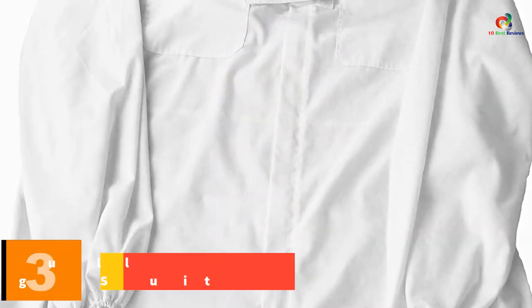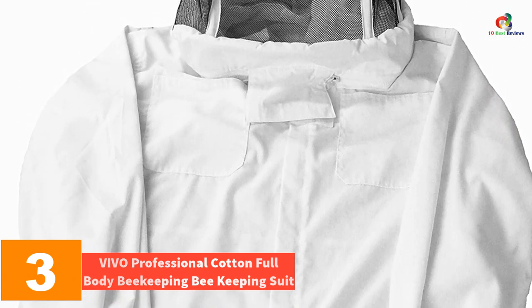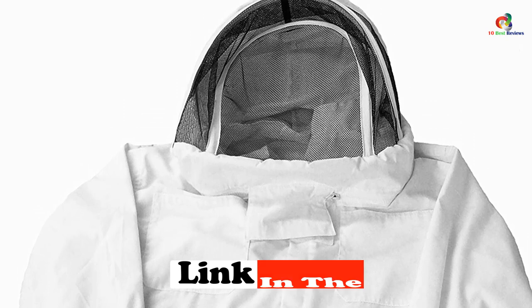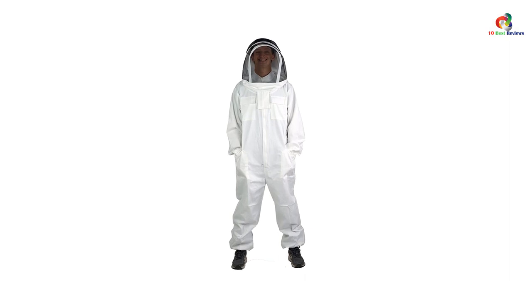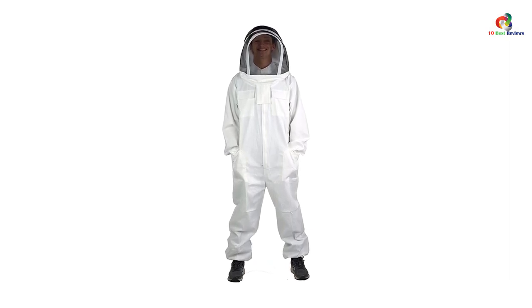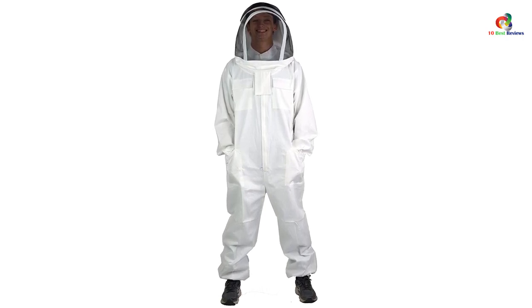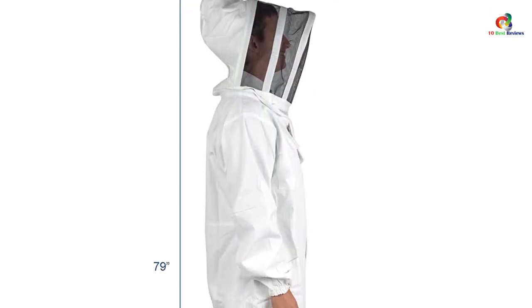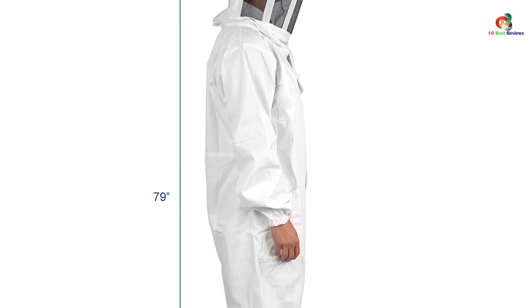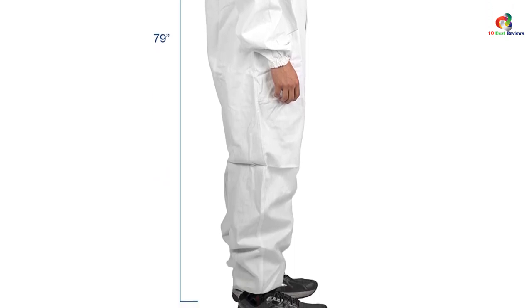At number 3, we have the Vivo professional cotton full body beekeeping suit. This full body beekeeping suit is designed with a fencing veil hood that offers ample protection on your head and face, with the hood design serving as additional protection to effectively keep the bees away — it is also detachable when not in use. The wrists and ankles are all elasticated to ensure protection from bee stings. Heavy-duty zippers provide easy access, sealing the suit tightly while keeping you comfortable. It is lightweight and durable.